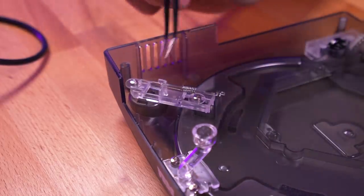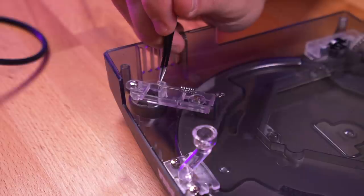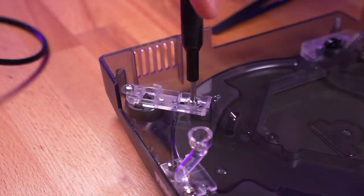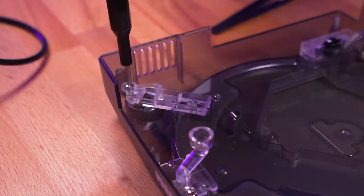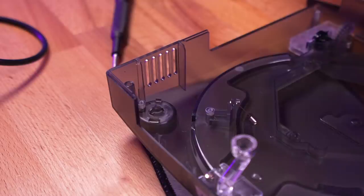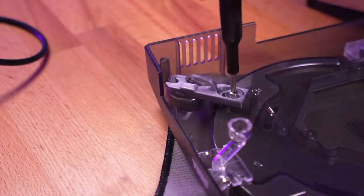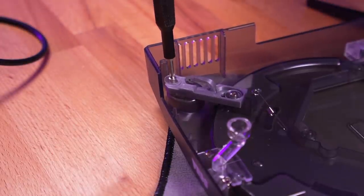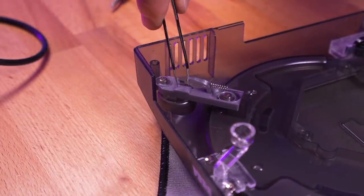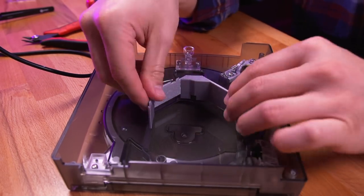Next, we need to replace the lid release latch because the Noctua fan is much larger and will interfere with its operation. Remove this spring with some tweezers, and then unfasten the two screws. Remove the old latch and replace it with the new 3D printed one. Then fasten it in place with the two screws and reinstall the spring. Last but not least, install the other part of the GD-MU bracket — it's simply pressure fitted.